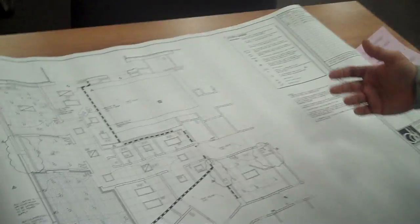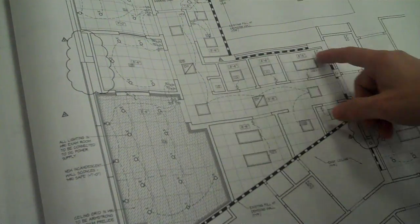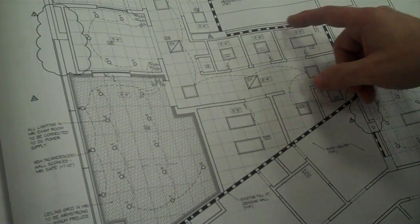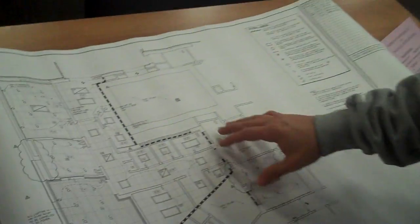First of all, here's a basic blueprint. Here you'll see you'll have — this is a reflected ceiling. You'll do a take-off on each type of fixture. There are different types of fixtures here. You'll do take-offs and what you need for this type of job. You'll also learn how to do competitive bidding on this.